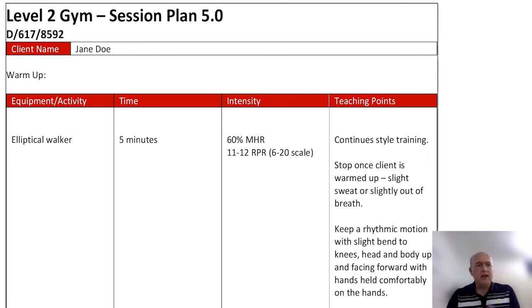The warm-up here for Jane Doe is the elliptical walker. Why have I chosen that? It gets all the muscles going. It's five minutes, going at 60% maximum heart rate, between 11 to 12 on the rate of perceived exertion. I'm going to do a talk test with this individual and move around them to observe how they actually do it.